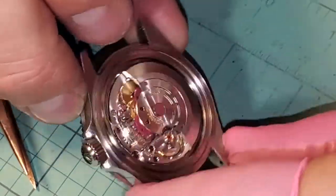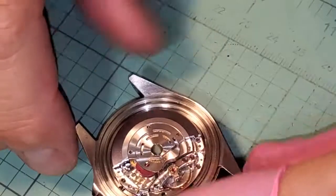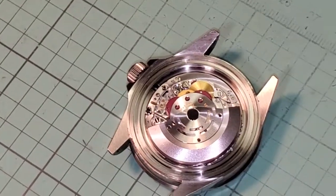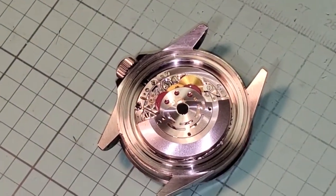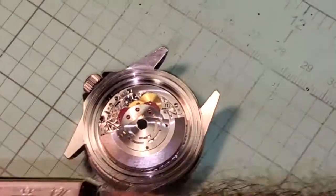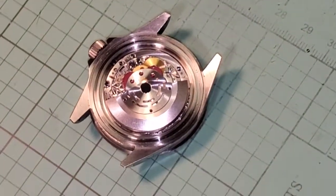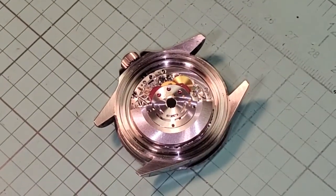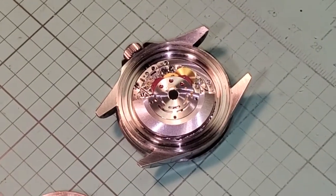Now look — if that rotor is coming around, and the other way — check it both directions — and the other way, you are winding it. And if we did a good job it's going to do that in perpetuity — well, until the next service. We've got our automatic module on. The final thing would be putting the case back on — we're going to put it on, put it on the timer and talk about it. But that's the end of this segment — we did it, it was a lot of fun.